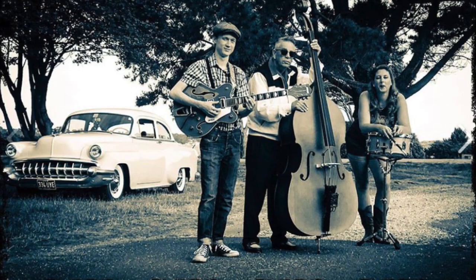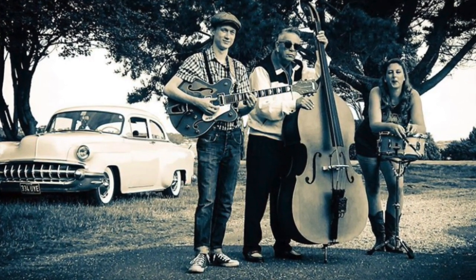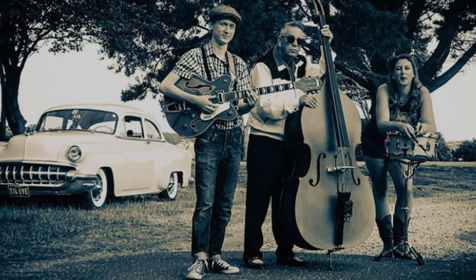Hello there everyone and welcome to our breakdown of pickup placement for Rockabilly Double Bass. For those tech heads out there, here's a quick list of the equipment we'll be using in today's demo.